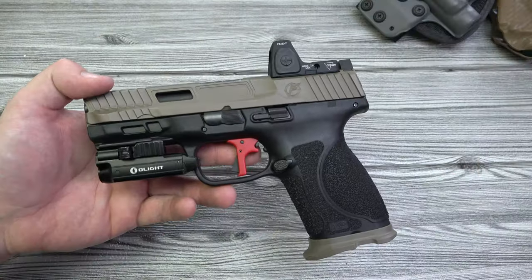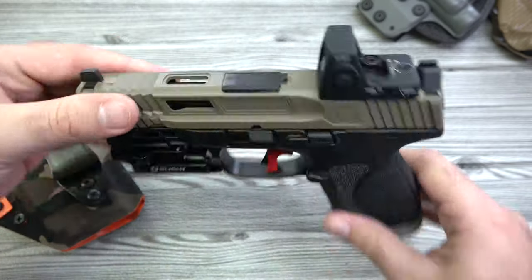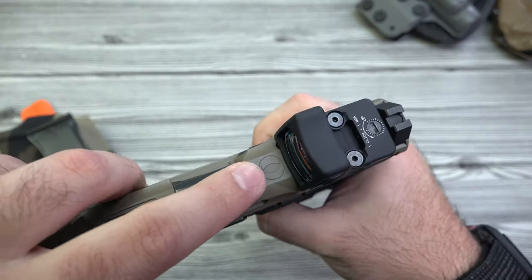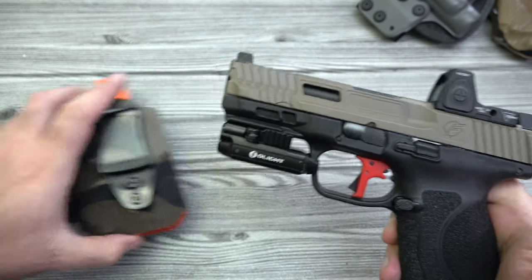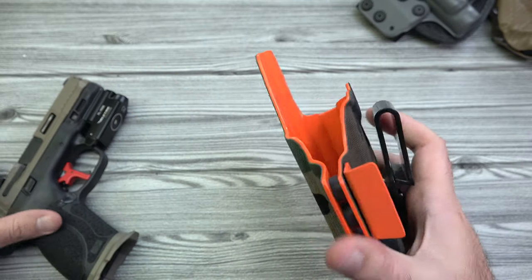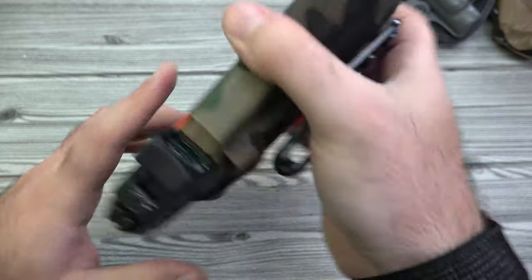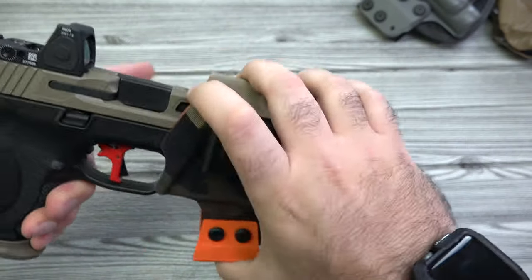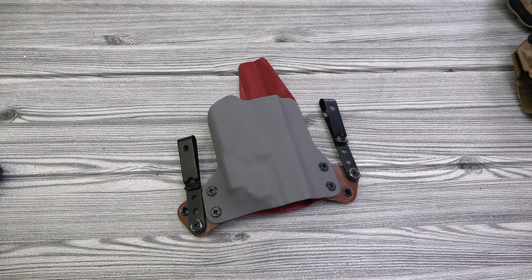Let me also show off my awesome custom Smith & Wesson M&P 2.0 — I love showing this off because I have the Olight 'O' engraved on the top. I run a QVO holster wrapped in fabric with the PL Mini for this. Toss it in — nice, perfect retention, fits great, and I carry this one all the time.